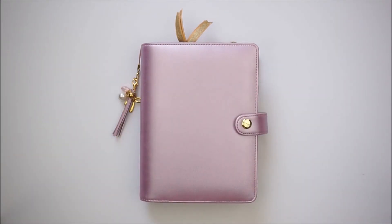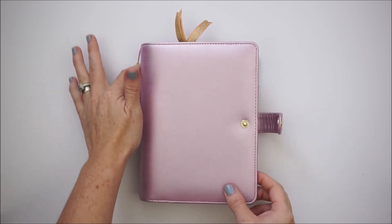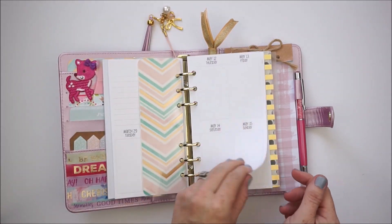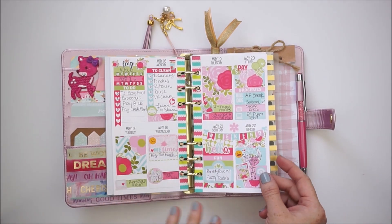Hey planner peeps, it's Jessica! Today I'm going to be doing another personal size plan with me. I'm still in my Recollections planner from Michael's, and this will be my second week using the So Much Crafting inserts in week-on-two-page vertical style. Last week I used a Little Miss Papery kit and it was so cute — I really enjoyed it.